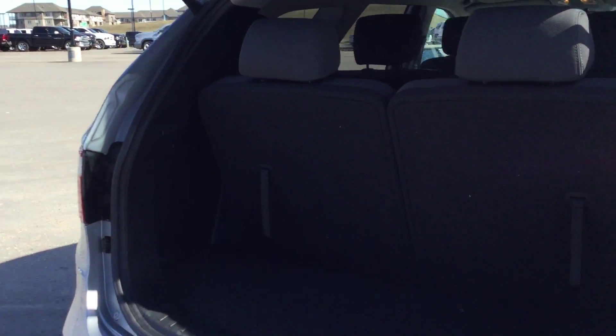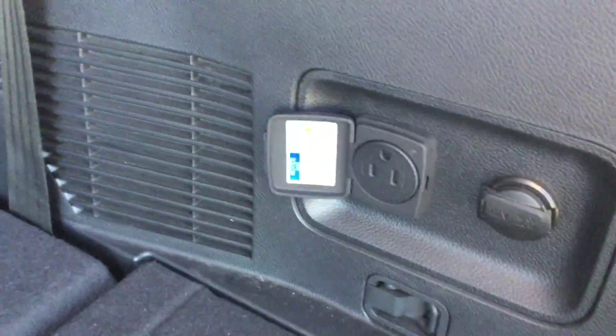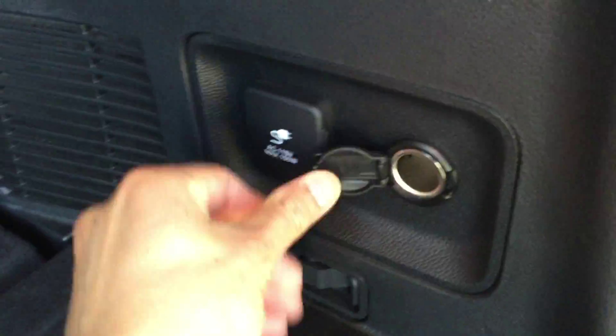You have a power lift tailgate which opens and closes with the touch of a button. These seats just fold down really easily for extra room in the back. There's a power outlet here — that's the one I mentioned earlier — and you have another one right here as well. There's extra storage right under here, and this is your jack.